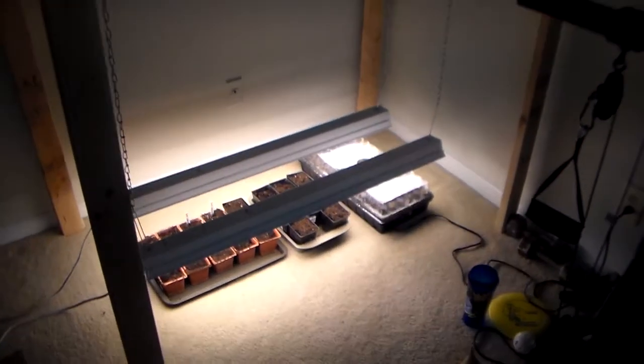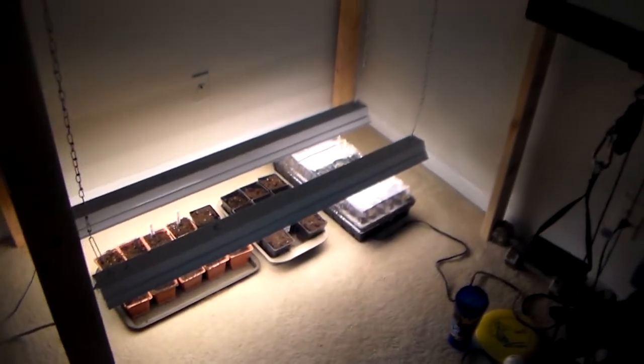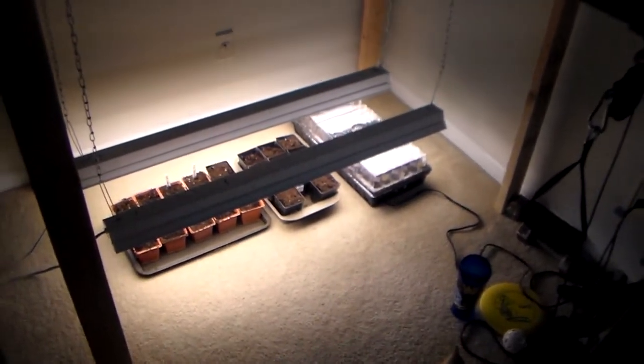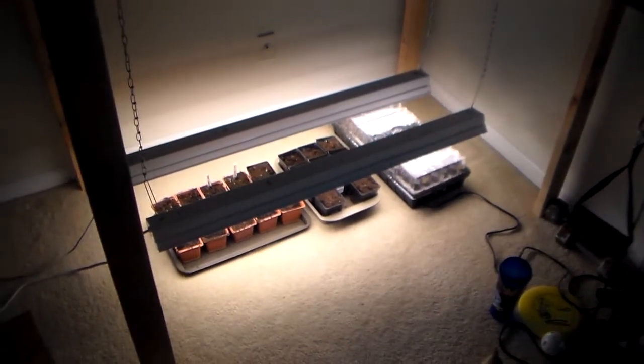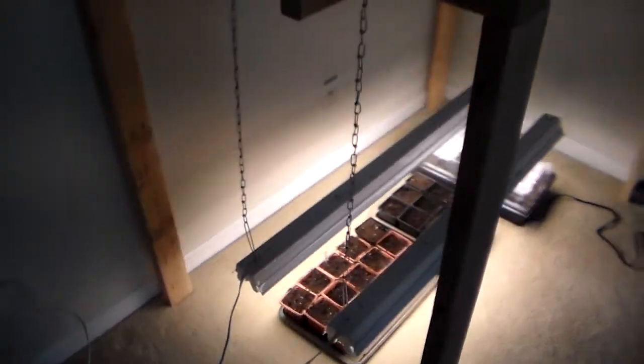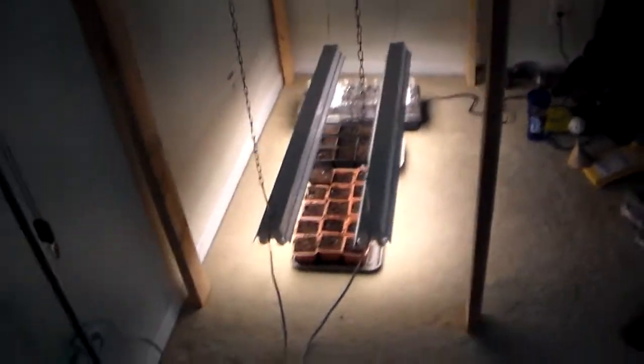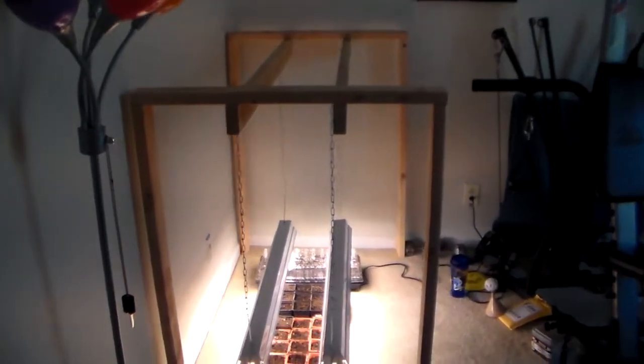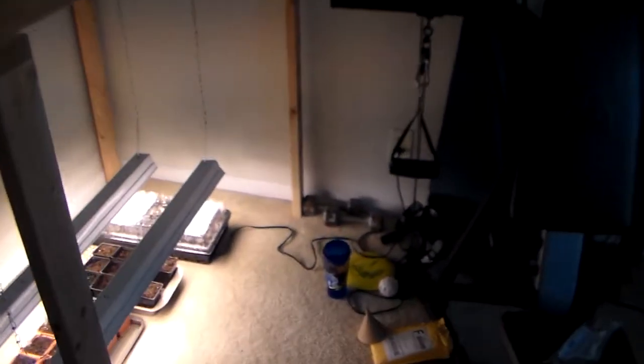Hey YouTube, Townhouse Gardener here. Got another update for you. I was able to get my seeds the other day. I ordered some seeds from rareseeds.com, and because I'm not at my old job, this is my new setup for my seed starting. I didn't want to have to spend a lot of money on it, so I made it as basic as possible.